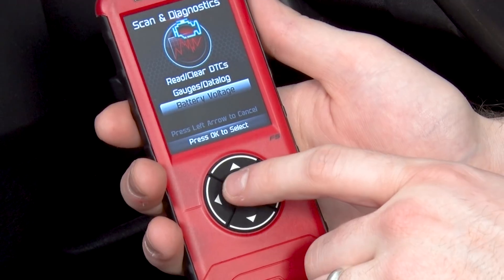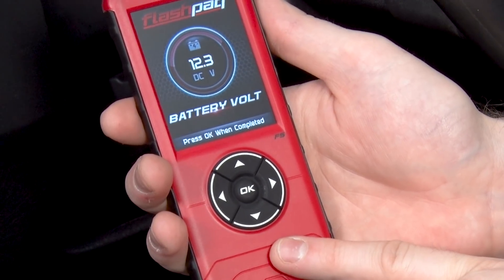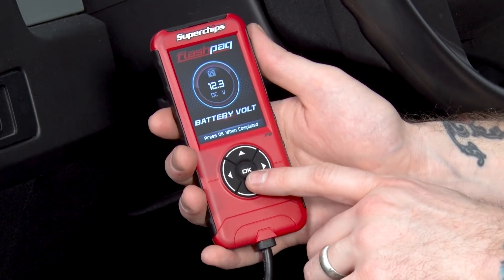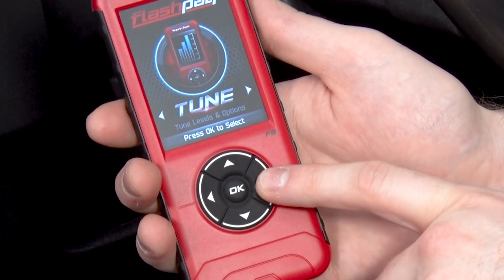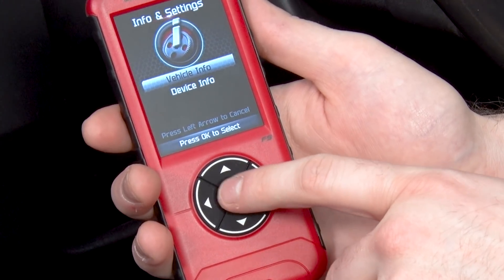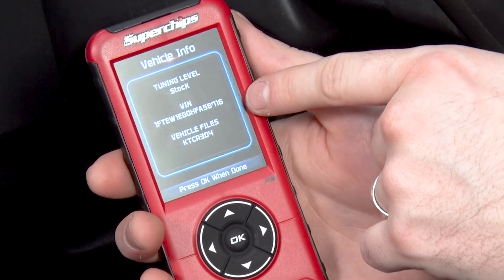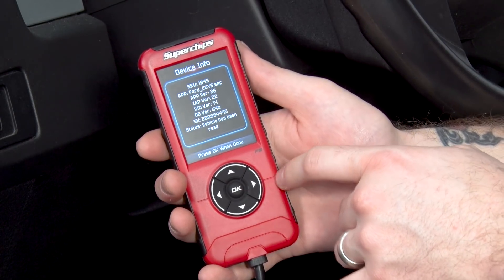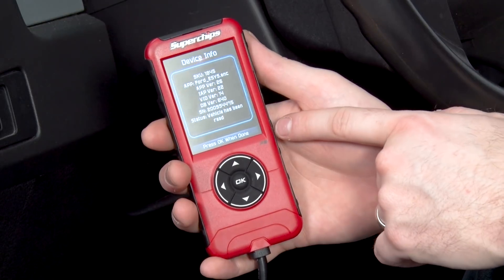Battery voltage is the next option on scanning and diagnostics — that's going to pull your battery voltage whether the vehicle is on or off. If your vehicle is off, a good range is 12 to 13 volts. If your vehicle is on and running, a good range is 13.5 to 15 volts for a stock setup. Going back, we'll go over some of the device info. Vehicle info is useful because it will tell you if you're currently running a tune, give you your VIN, and show any vehicle files contained in the ECU. Device info tells you about the device itself, including your software information and what version you're currently running on the Superchips.